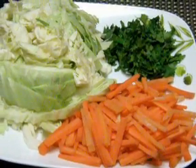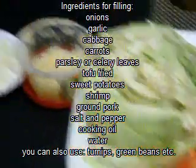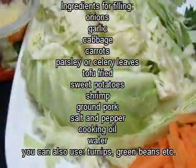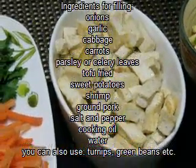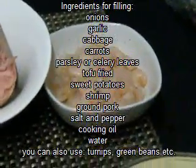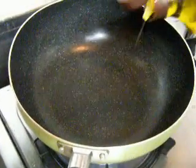Hello everyone, welcome back to Cook and Share. Today we're making Lumpiang Sariwa. We'll begin with the ingredients for our filling: onion, garlic, cabbage, carrots, parsley, fried tofu, sweet potatoes, shrimp, pork, salt and pepper, and cooking oil.